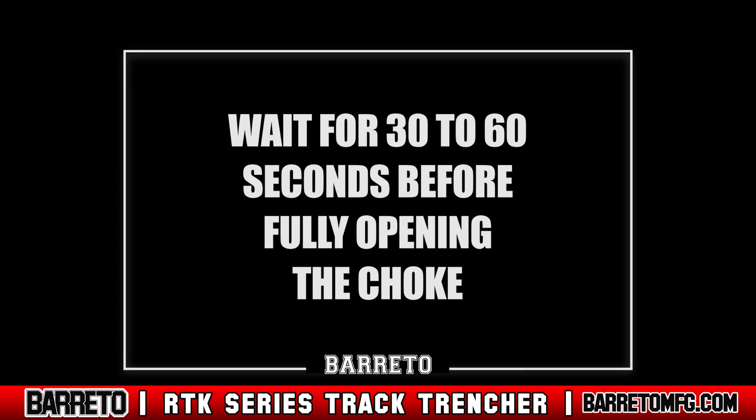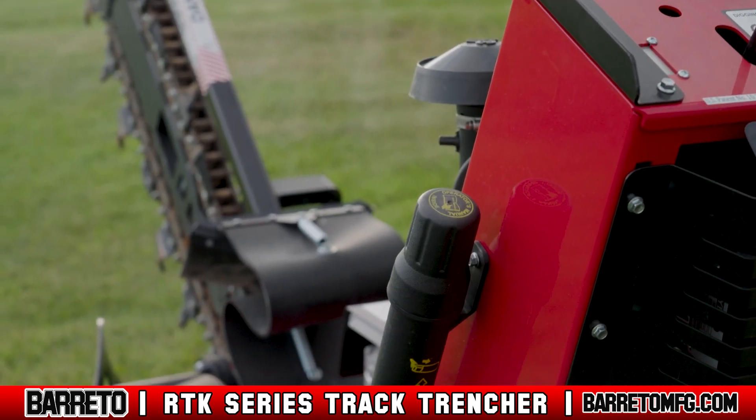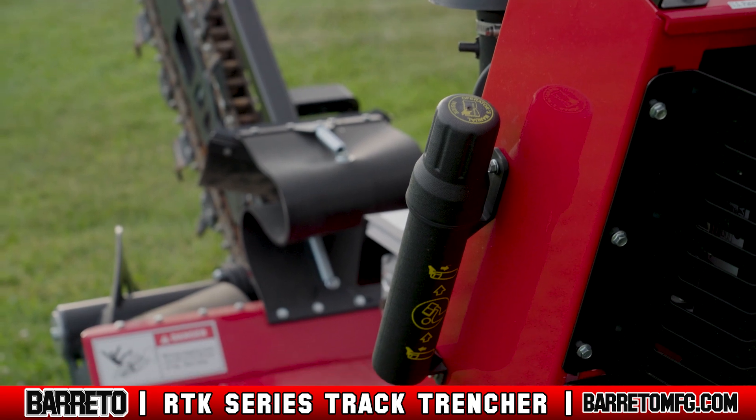For starting in cold weather conditions, or if you have to jump start your engine, consult your owner's manual.